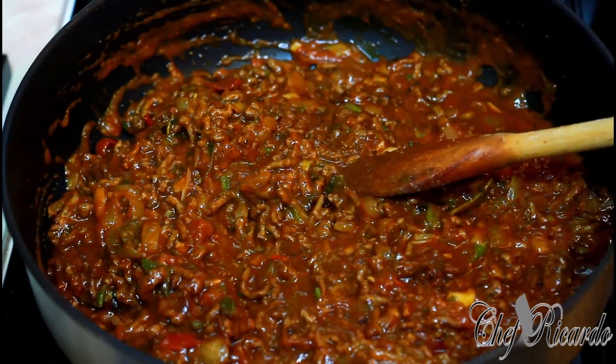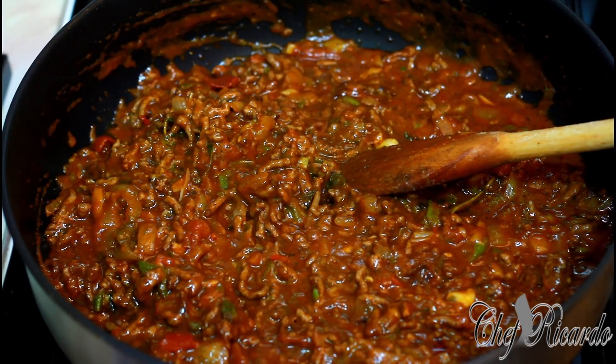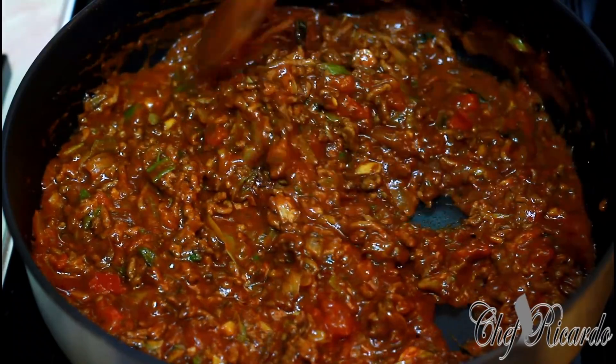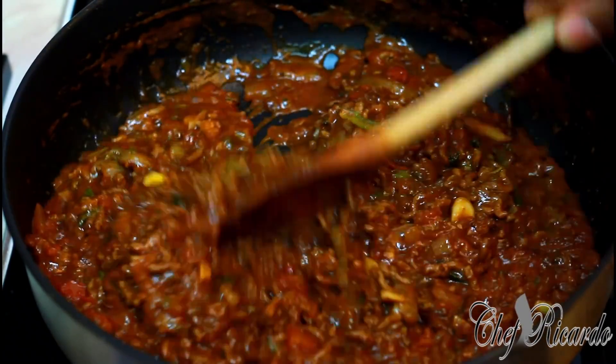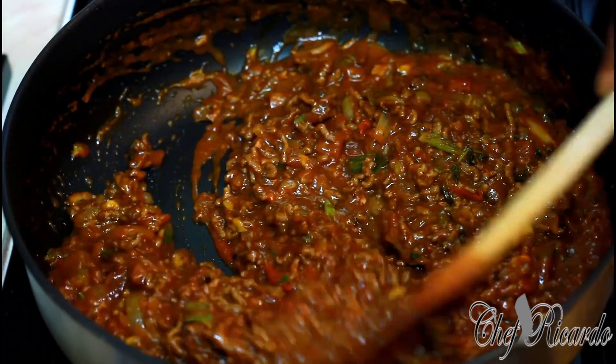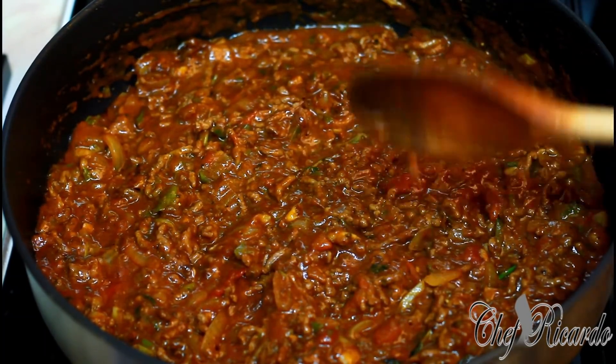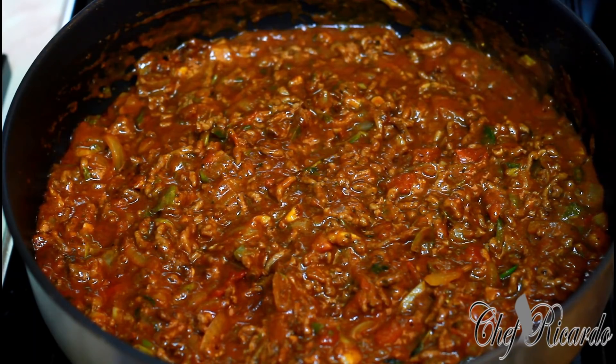If you have some mixed herbs you can add them too — oh, my mixed herbs are finished — but you can put some mixed herb in it. The Jamaican Valley seasoning already has a lot of stuff in it. Turn your stove down and let it simmer for 10 minutes.